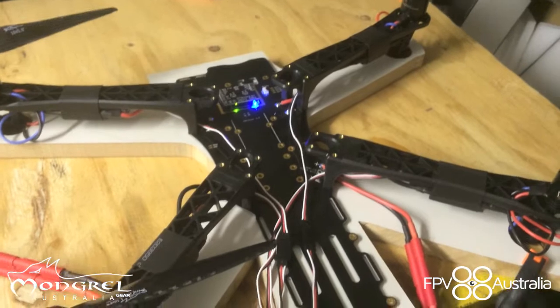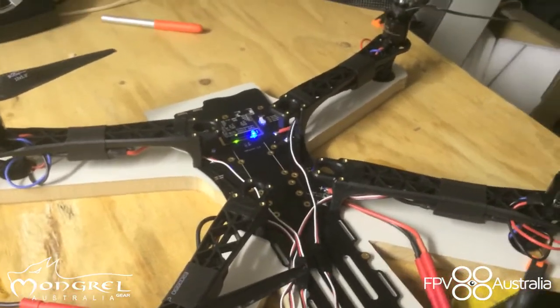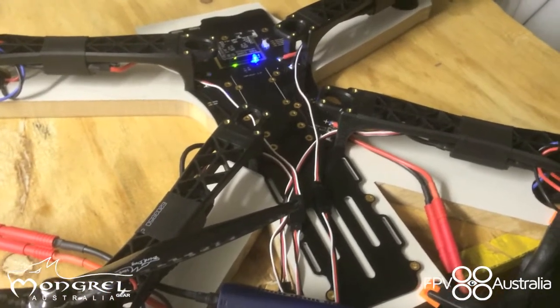G'day guys, Mungerul here. We get asked a few questions from time to time about what exactly we do when we build and test a machine for you. Well, here's a quick demo.